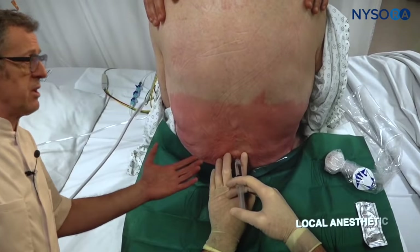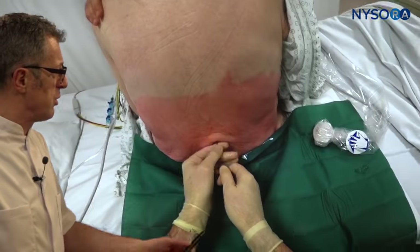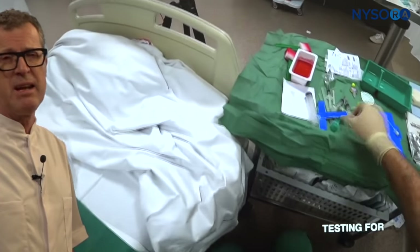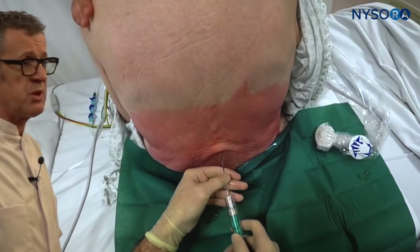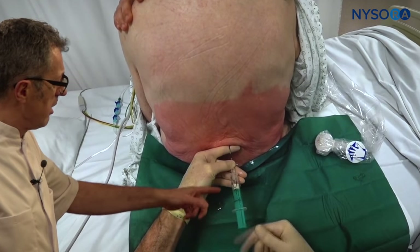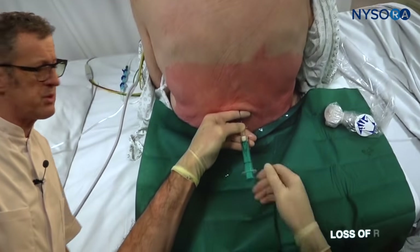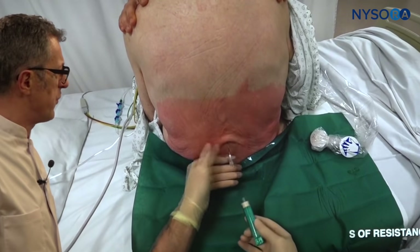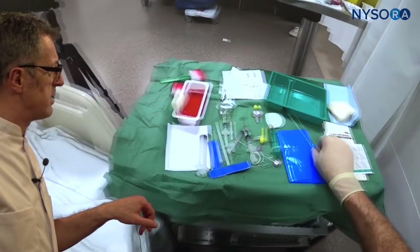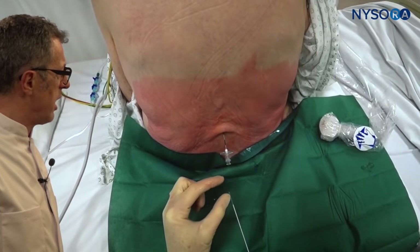Once we determine where the midline is and where the level is — in this case L4-L5 — we label the midline and the procedure proceeds as usual. We don't use ultrasound during the actual needle insertion, as monitoring the needle in real time makes the process much more difficult. Here we're using a combined spinal-epidural technique with loss of resistance to air. As you keep pushing the plunger, you eventually lose resistance. The depth at which we entered the epidural needle is about what we expected based on our ultrasound scanning.